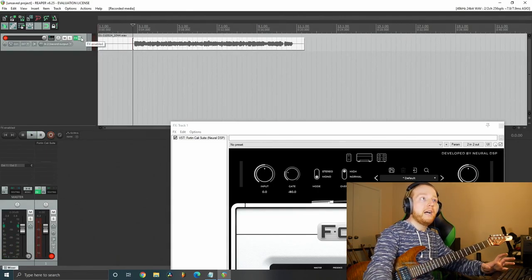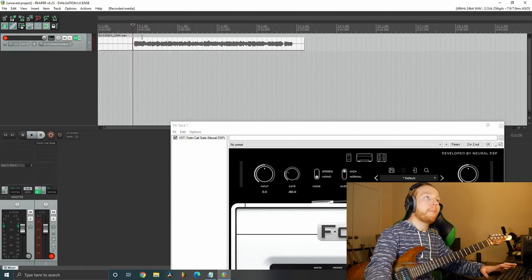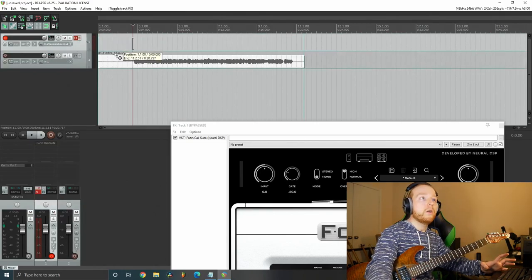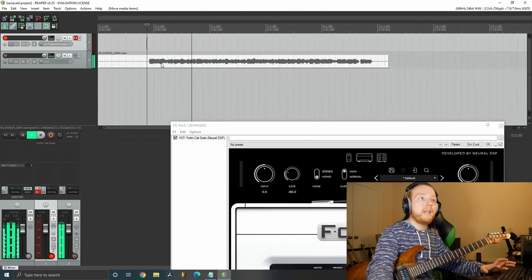Make sure you have your effects turned off on the recording track before playing back — otherwise that dry signal will just run through the plugin again. Either turn off the effect or move the recorded take to another track, and then you'll have your take with all the effects applied.